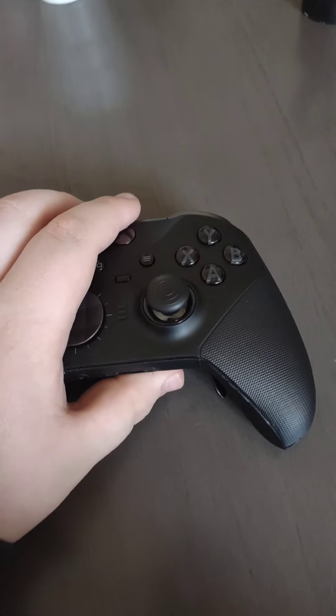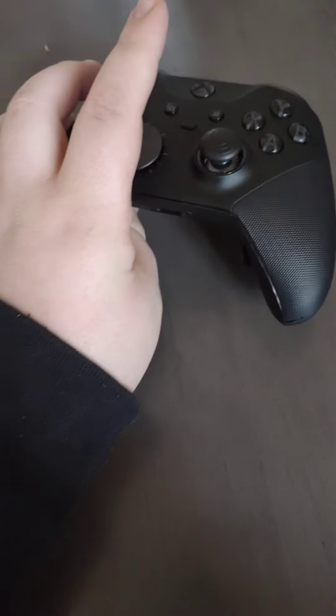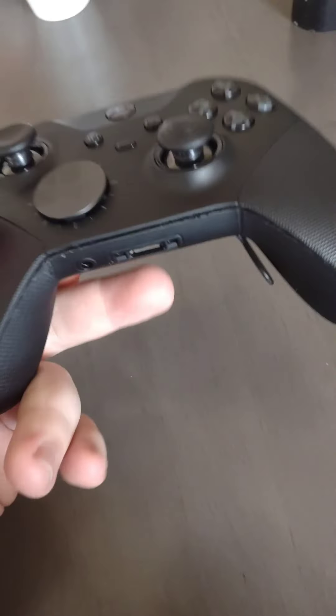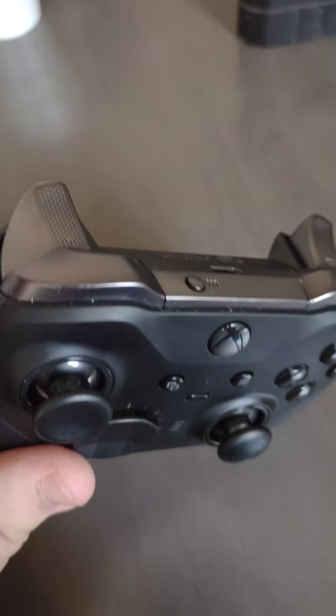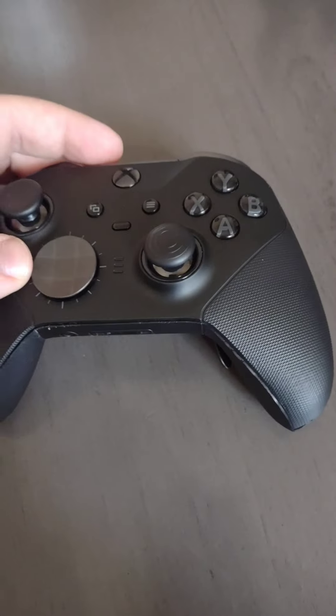Hello everyone, so in today's video I have a bit of a how-to video. Not only have I had this issue for quite some time now with this Xbox controller, but a lot of people have been having issues where either the left or the right bumpers aren't responsive enough.